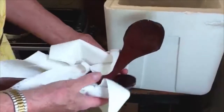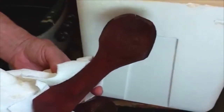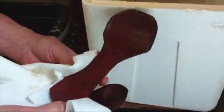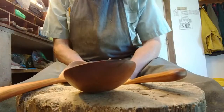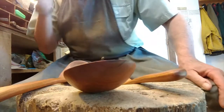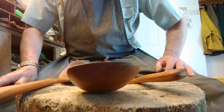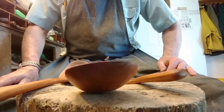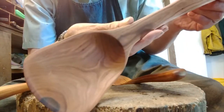This is one of the wonderful advantages to working with the tree itself. Here's a larger spoon — obviously that cracked in the firing — this will be a perfectly lovely large serving fork.